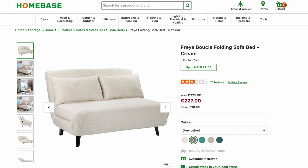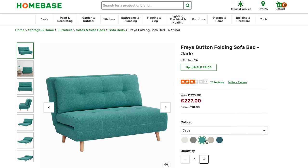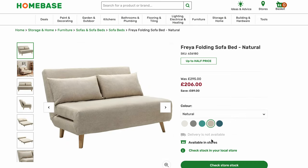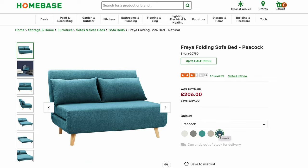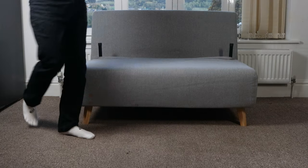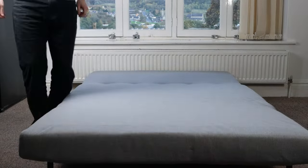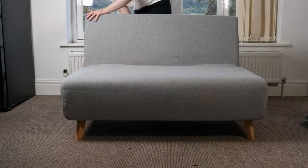Starting with the design, this sofa bed is available in five colours and I decided to go for grey because it matches other furniture in my flat. I really like the design — I live on my own and the design is quite compact so it doesn't take up much room. It's also quite lightweight so it's really easy to move around, and it takes literally seconds to unfold it and turn it into a sofa bed.